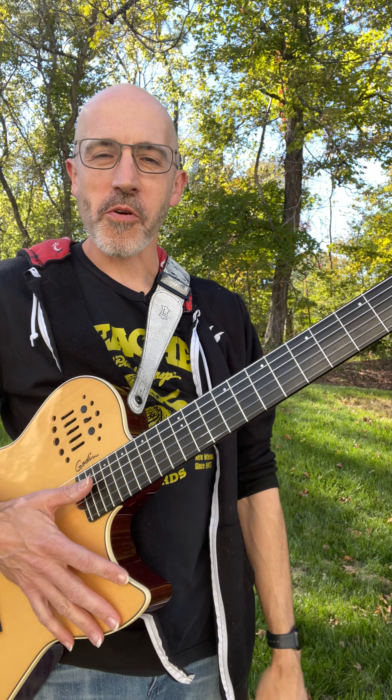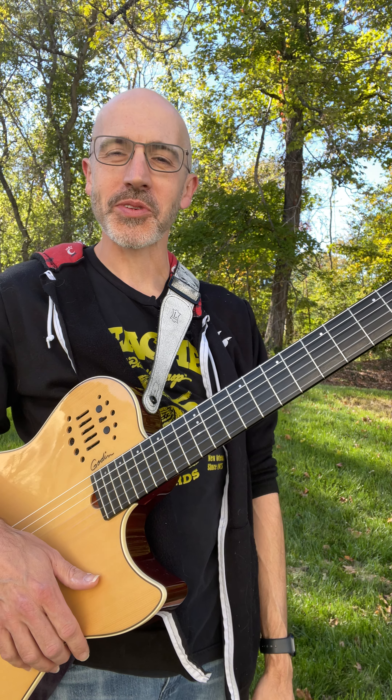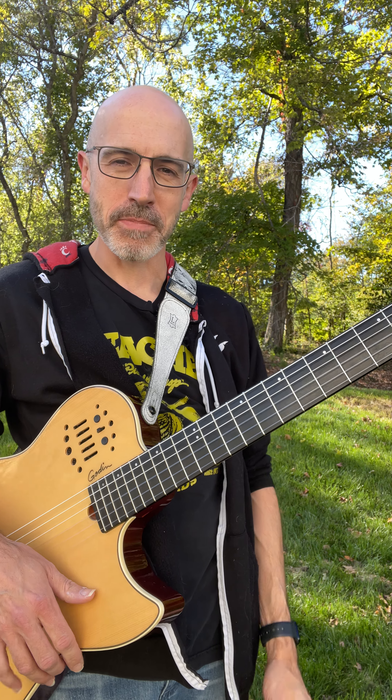So that's basically the head arrangement for how I like to play Norwegian Wood. My name's Max, guys. If you liked it, please subscribe, check out my music, and thanks for watching. Peace.